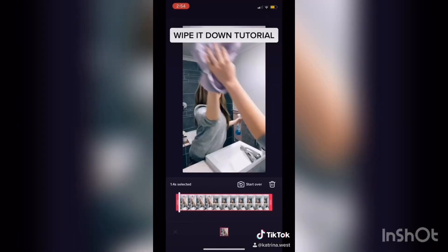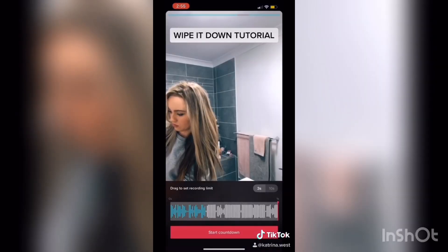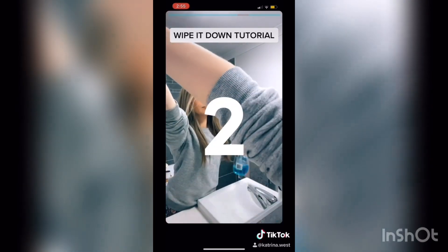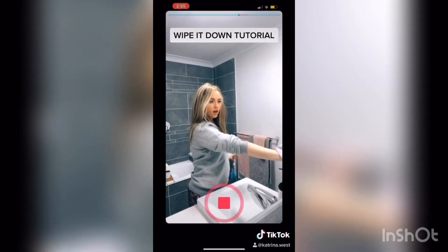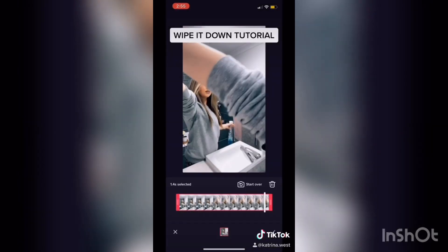Next I go into adjust clips and I select the Regina clip — this is where I'd actually get dressed as her and I refilm it by pressing start over. This isn't the cleanest example but it'll take a while to get a clean one, so be patient with it, but more importantly have fun with it.